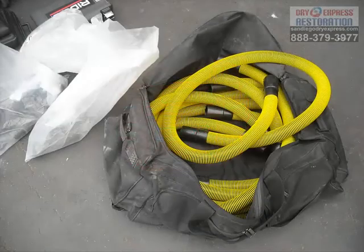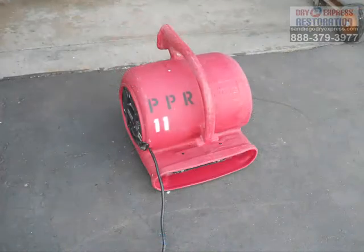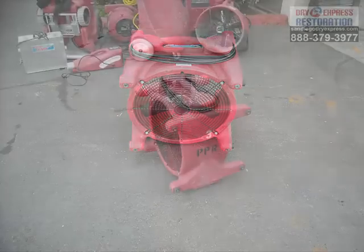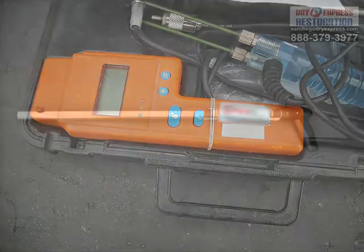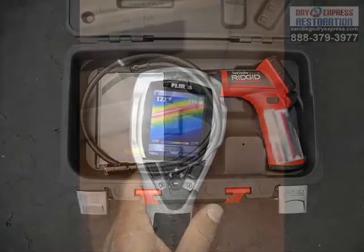Some of our injection dryers that we use to dry drywall in place, the tubes associated with it, another injection dryer, our air movers for directional air movement, and axial air movers to dry out areas a little bit higher than a couple feet off the ground. Our moisture meters are used to check the moisture every day depending on the scenario.